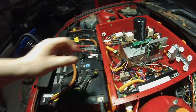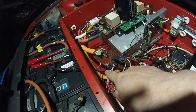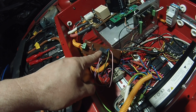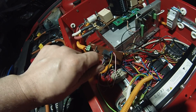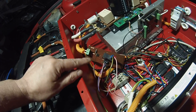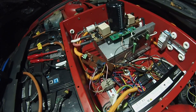Our little pre-charge board is now installed. We supply it 12 volts from the ignition-on position. What I decided to do was loop the start wire — this wire here goes to 12 volts when you turn the key to start — through the normally open contact on the relay. So once our voltage gets above about 110 volts, that relay closes and then we can click the key to start and trigger our system on.